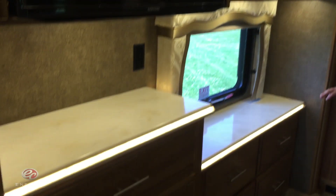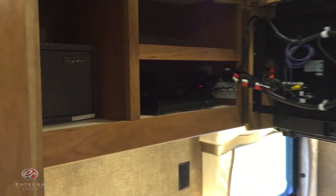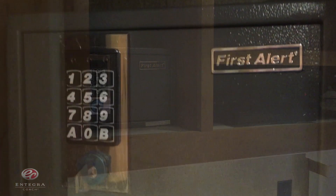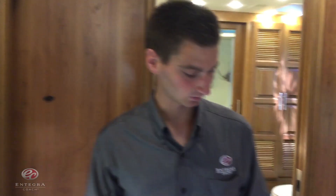Into the bedroom now — again you're going to notice the LED lit solid surface countertops. Behind the entertainment center here, we're going to find a hidden security safe that is now standard on the 2016 Aspire. And the final thing in the bedroom is we've added a king-size Denver Elite mattress.